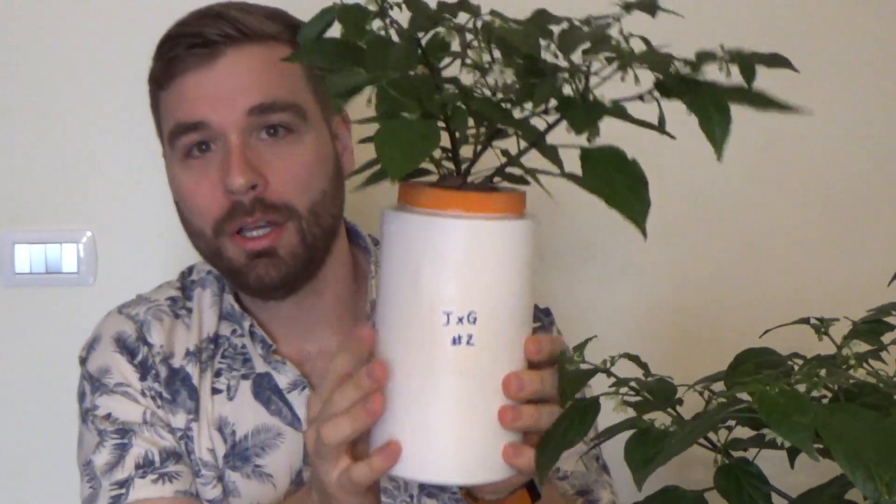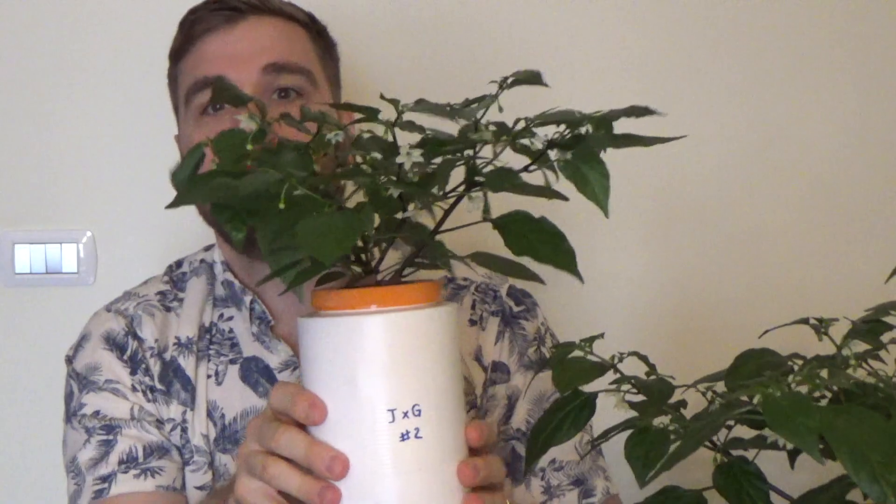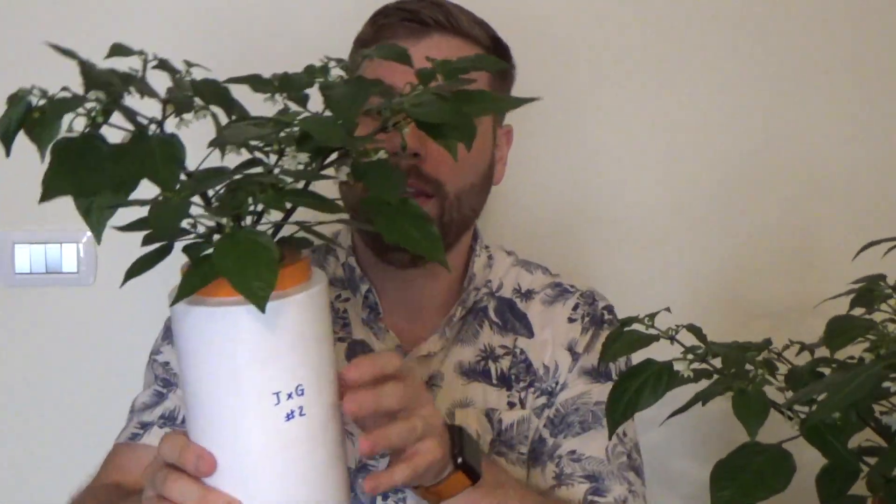This is plant number one and I wanted to show you plant number two. This one was struggling the most and you can see it's not nearly as big as this one. You'd be surprised at which one's actually setting fruit — and that's this one. Let me show you what we've got going on.